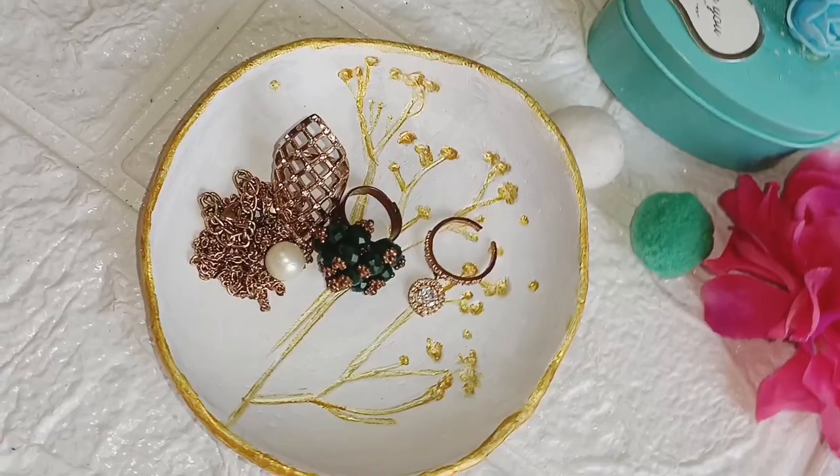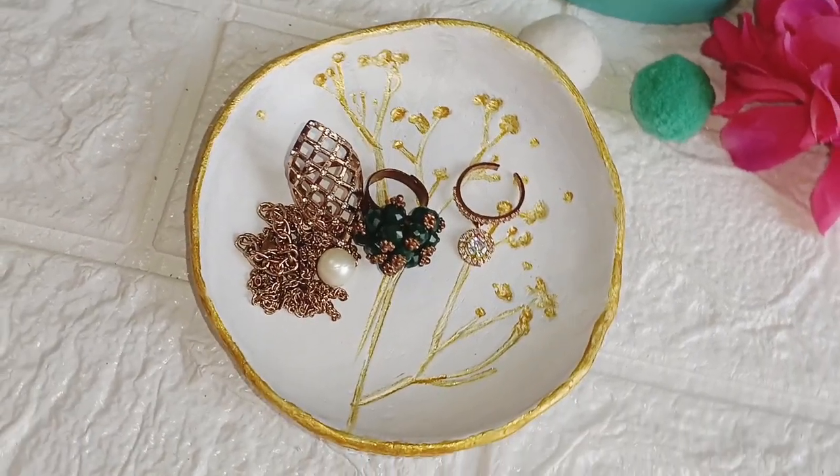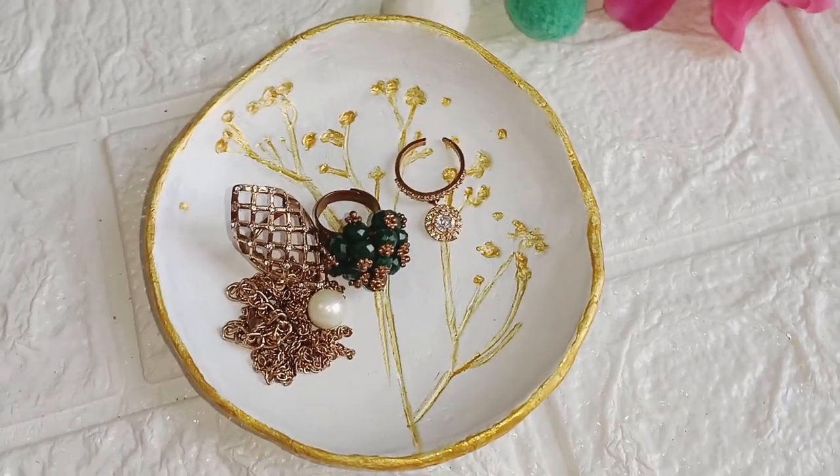How do these DIYs feel? Let me know in the comments. These are interesting and beautiful DIYs. Please like and subscribe to the channel. I'll see you in the next video. Till then, take care and bye-bye.